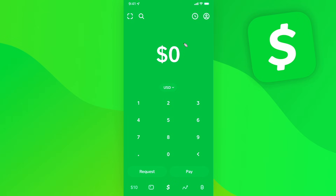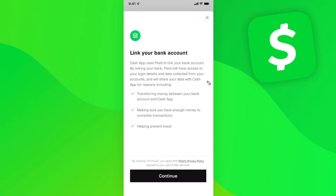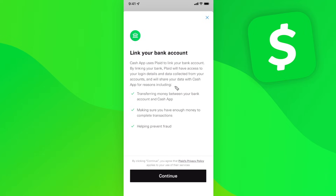The first one is to go to the top right and click on your profile icon. Click on where it says linked banks, and if you don't want to link a debit card, what you can do is actually just link straight to your bank. Click on link a bank and go through the process of linking your bank account, so you don't have to use your debit card — you can link straight to your bank.